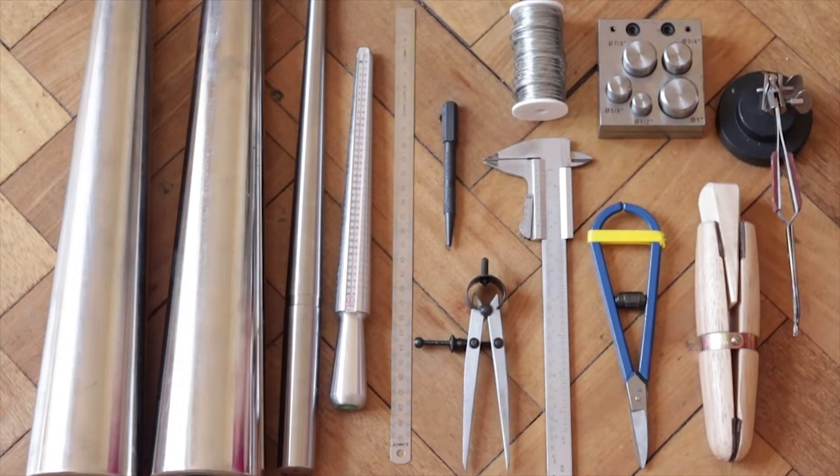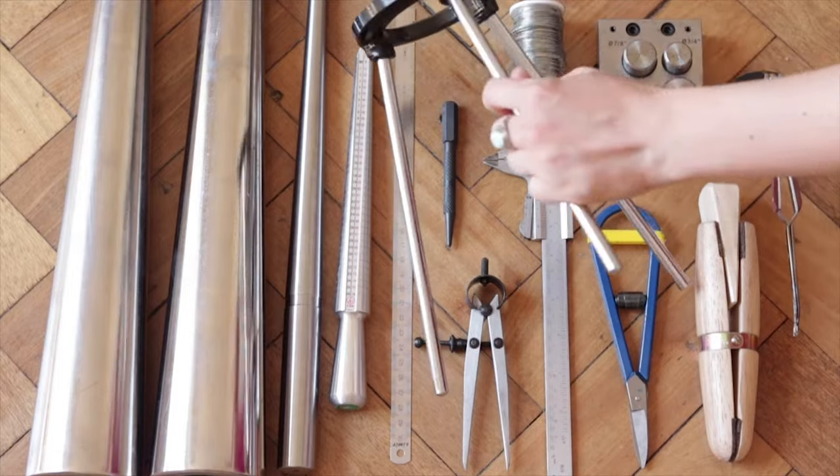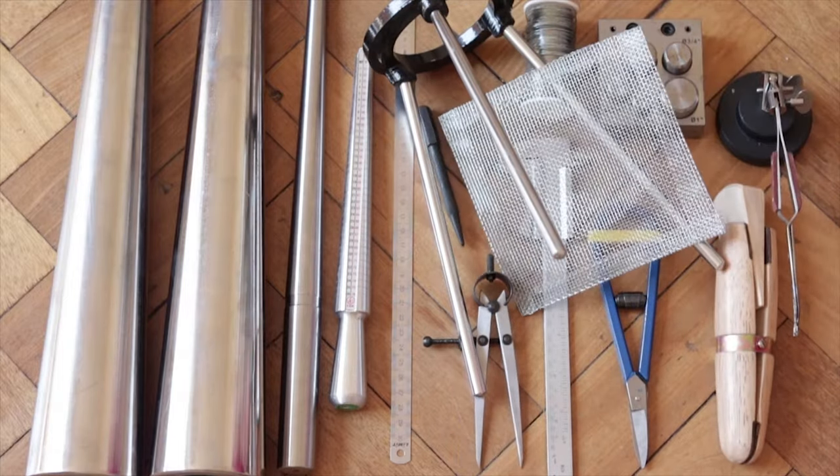This is my second batch of tools. As you can see, it's mostly measuring tools — really important — and shaping tools. And that is a tripod which I'm using for soldering; it's really helpful.